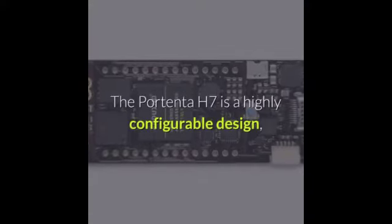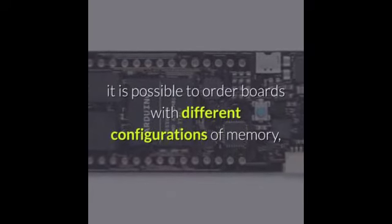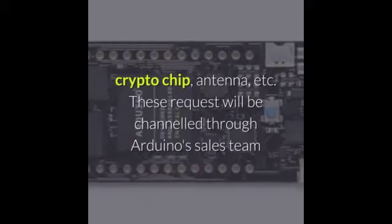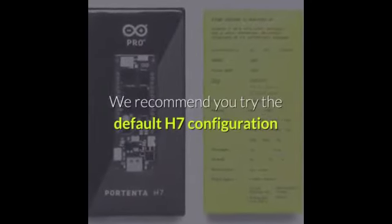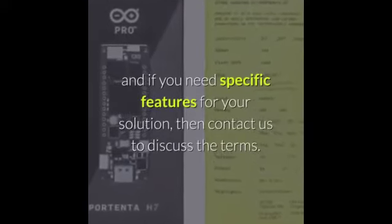The Portenta H7 is a highly configurable design. It is possible to order boards with different configurations of memory, crypto chip, antenna, etc. These requests will be channeled through Arduino's sales team and will require a minimum order amount. We recommend you try the default H7 configuration, and if you need specific features for your solution, then contact us to discuss the terms.